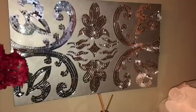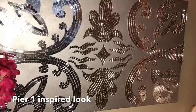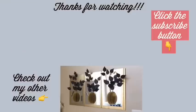Like I said in the beginning of the video, this is a Pier One inspired look and I'm happy that I incorporated my own patterns and it still came out looking all shiny and glamorous. Let me know what you think in the comment section below, and remember to like and share. Thank you so much for watching — I have other videos linked in the description box below, and don't forget to click on the subscribe button.